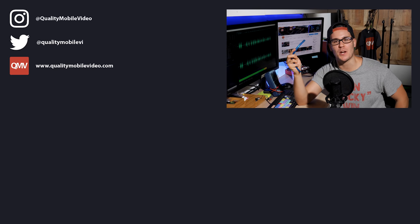Hopefully that shed some insight and answered your question. If you like this video and found it helpful, go ahead and click that like button — but if you hate it, click the dislike button. Join the conversation below and subscribe to the channel if you're new. Go to QualityMobileVideo.com to get all of your car audio and video gear. Thanks for watching.